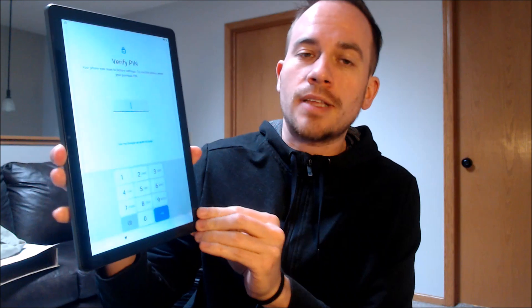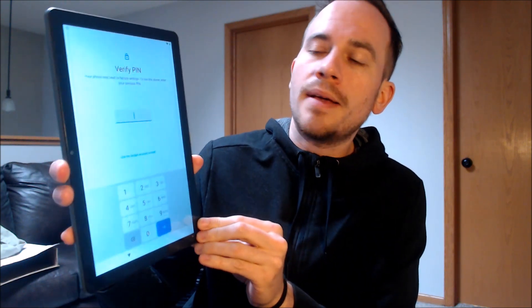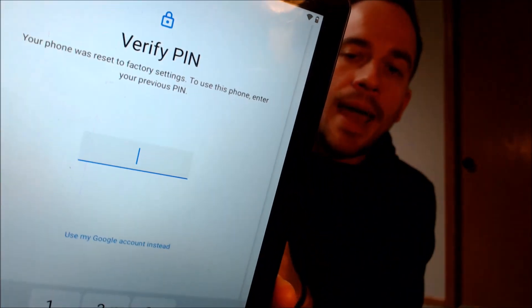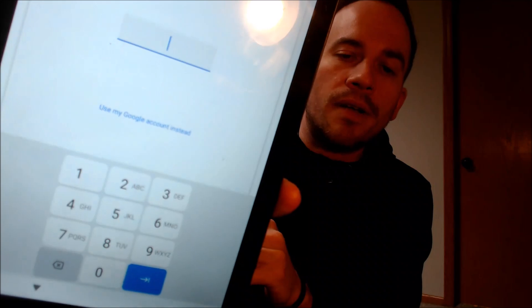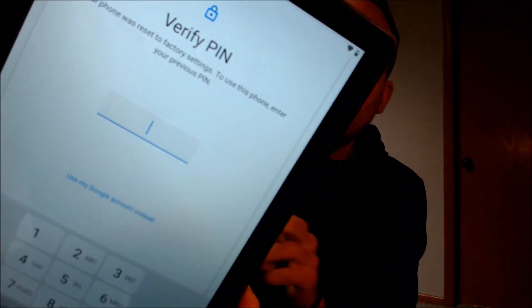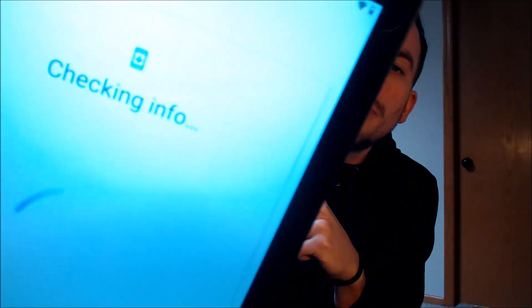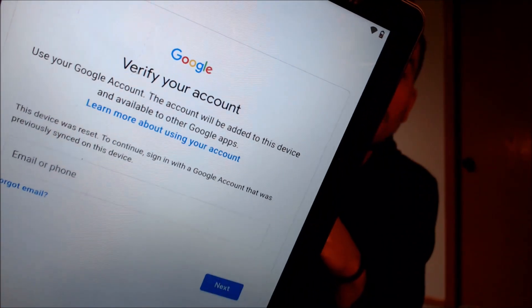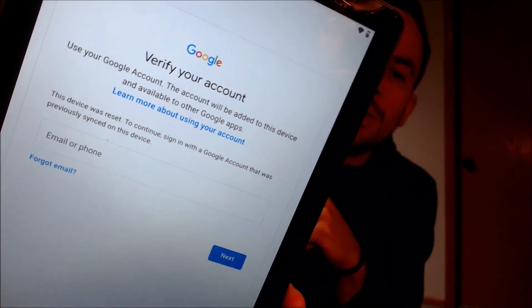This device does actually have the Google account lock enabled because as we're going through the setup steps here, we can see that we come to the screen that tells us that the device was factory reset. And to continue, we have to either verify the previous user screen lock pin that was used, or if we tap on 'use my Google account instead,' it'll pull up the second option that tells us that we can also sign in with the previous Google account that was on the device.